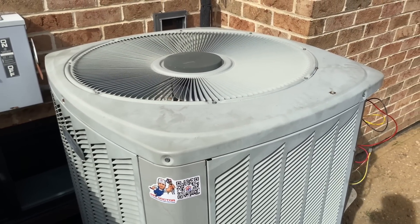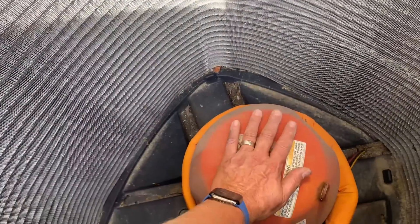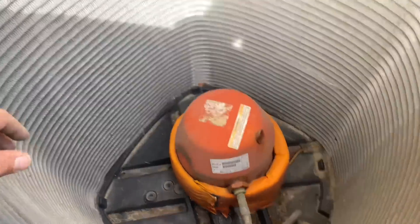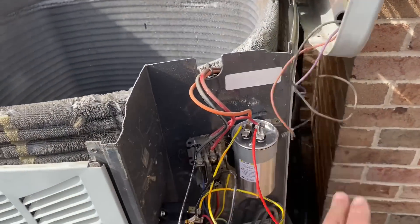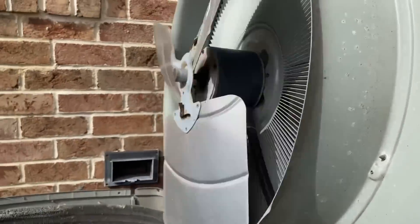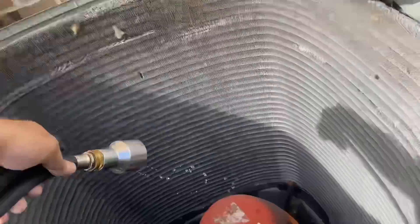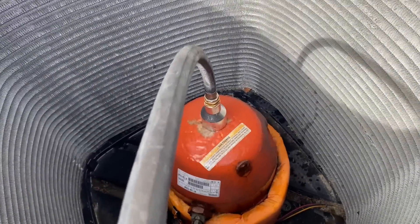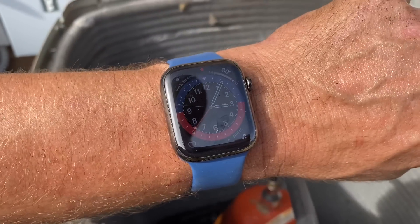Hopefully the compressor is on thermal lockout. Pulled the condenser fan motor off and she's hot — she's definitely hot. Pulled the wires off the contactor and capacitor for the condenser fan motor. Got the cool saver — spraying the hose on it. Let that compressor cool down. Five minutes after three here.